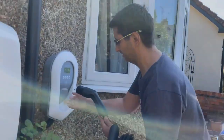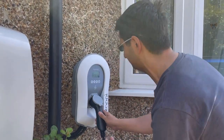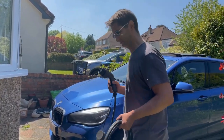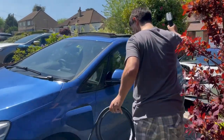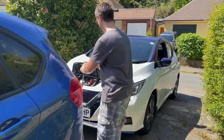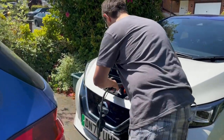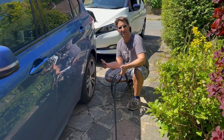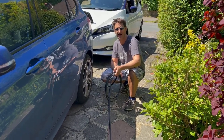So first I'll lift up the flap and plug into my Zappy — let's see if this new cable goes the distance. And there we have it — as you can see there is still plenty of cable left over.